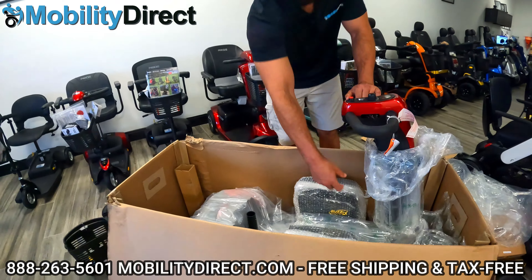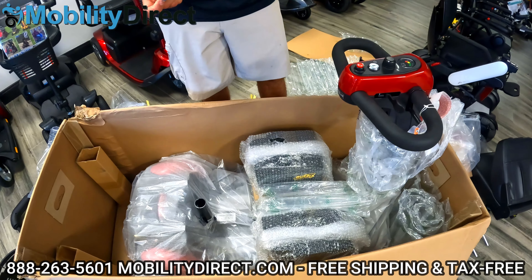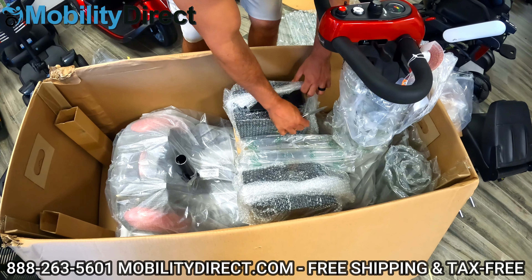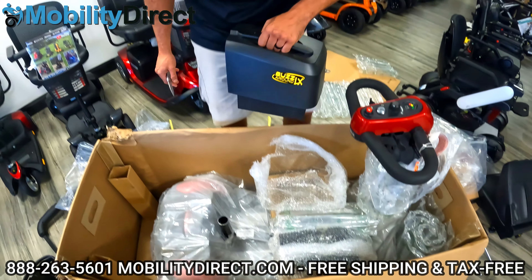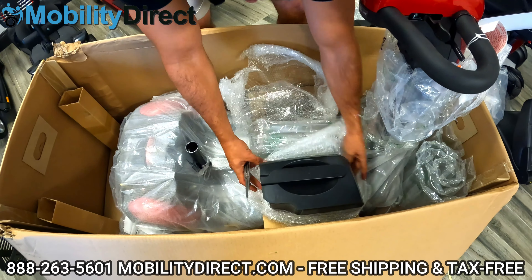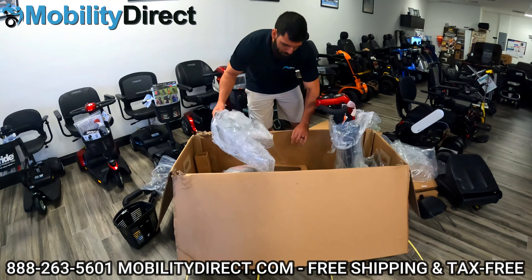You don't have to bend down and unscrew a knob like some other models. At this point, the battery boxes are here — it comes with two battery boxes. It's the same setup as the Buzzaround Extreme. You've got two 12-volt batteries, one in each box, and each has a convenient handle. I'm going to put one to the side and carefully cut the tape so I can access the handle on both of them. That's the other battery box — I'll put that to the side as well.